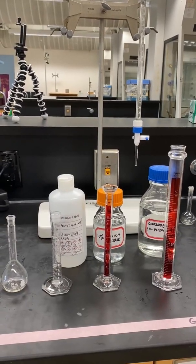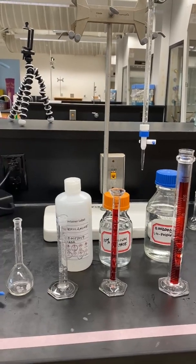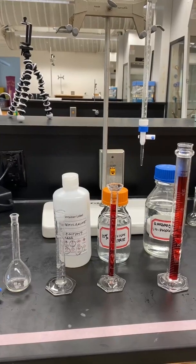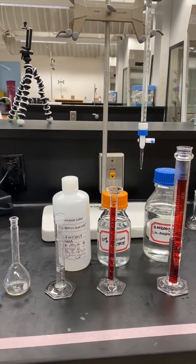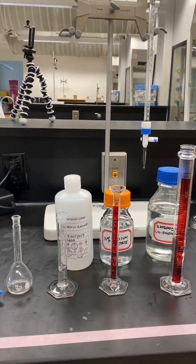Repeat the preceding steps to make solution B using 2 milliliters of the stock iron solution from the burette, followed by 5 milliliters of hydroxylamine, 10 milliliters of sodium acetate, 25 milliliters of 1,10-phenanthroline, and then filling to the mark with distilled water. Transfer this solution to test tube B.